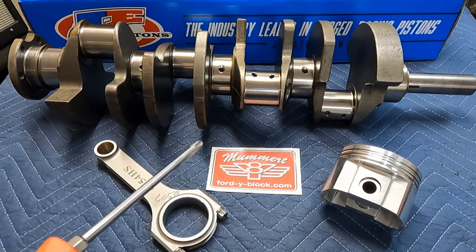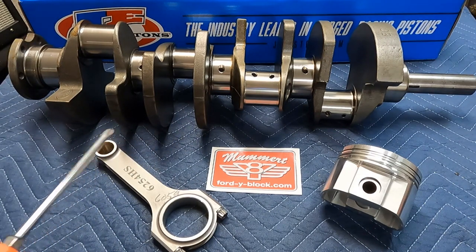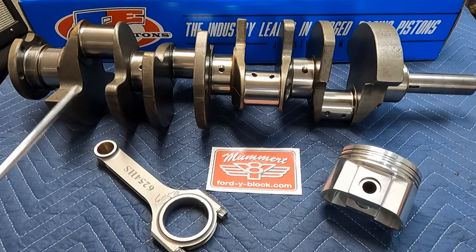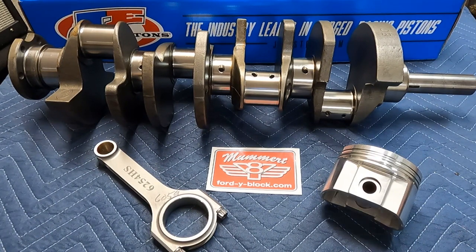You'll start seeing a pattern across a lot of our design and parts catalog. At Moment Machine and Moment Y Block, it's important to not only increase performance but to reduce weight. Reducing weight makes everything about the car better — they accelerate better, stop better, handle better. Anytime you can take a significant amount of weight out of the front end of the car, the whole car just gets better.